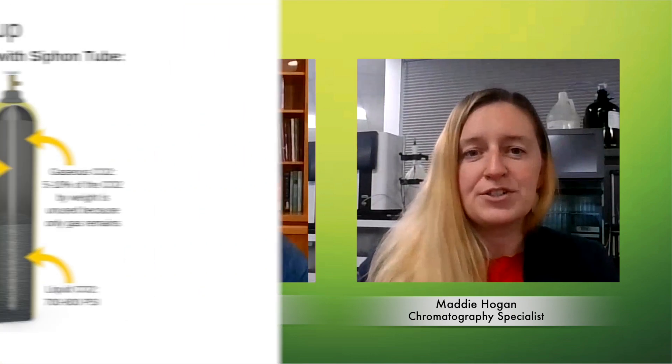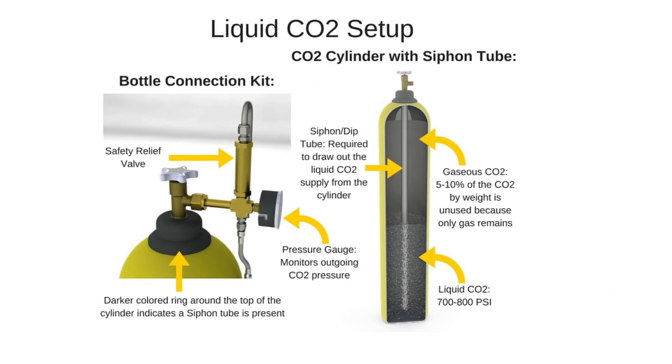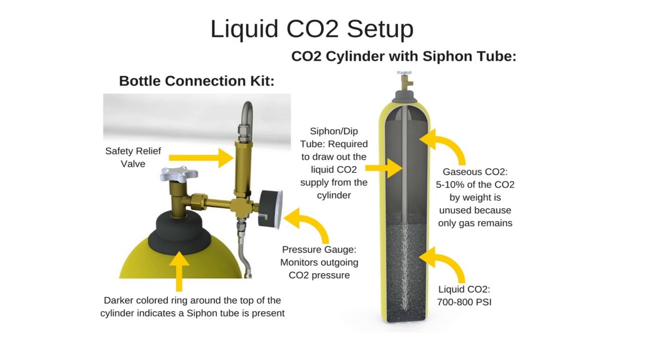Let's take the SFC-50, for example — that's the smallest instrument. It can accommodate columns between 4.6 and 20 millimeter ID, best suited for method scouting and milligrams to gram-scale purifications. For that system, really just a pressurized cylinder of CO2 equipped with a dip tube would work perfectly fine. The cylinder itself is roughly the same size as a typical nitrogen tank and comes with similar-sized fittings, so it's pretty easy to hook up and get going right away.